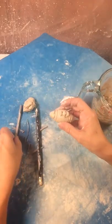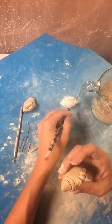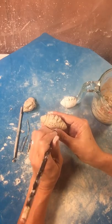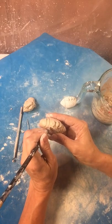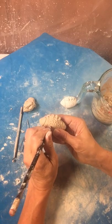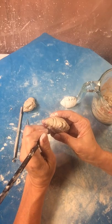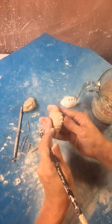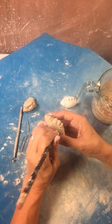Now we're going to take the pencil to make that nice football texture. Don't press this in too deeply — if you do, the glaze doesn't like to go in those little pencil lines. And this makes a really nice differentiation in texture from the stripes and from the strings.